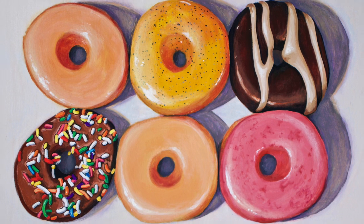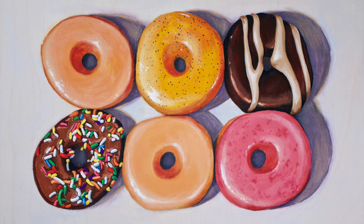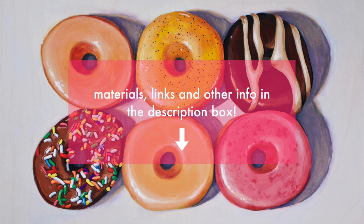And that's the piece finished. Hope you guys liked seeing this process. As usual, the materials list is below. Thanks for watching and I'll see you in the next video. Bye!